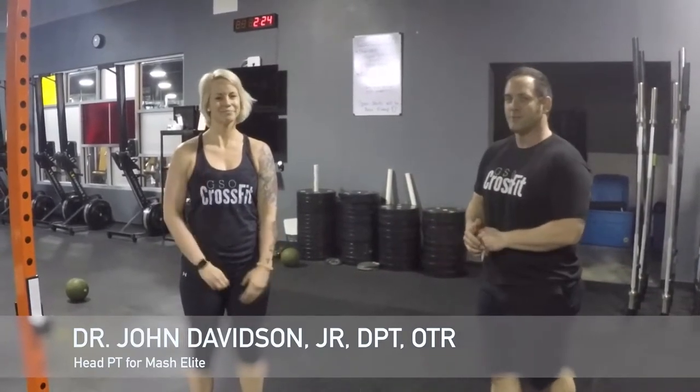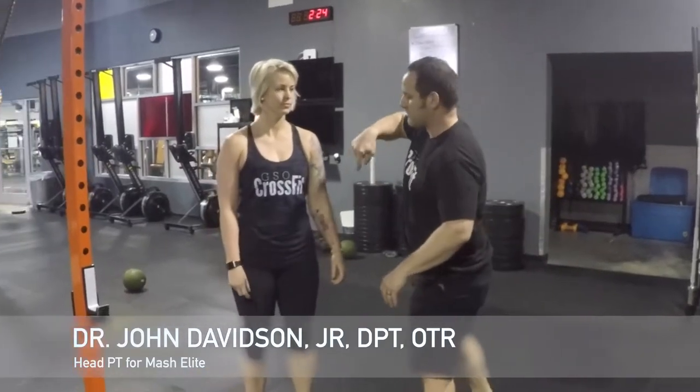Hey guys, it's Dr. John Davidson with Calso Physical Therapy and GSO CrossFit. One of the things I talked about from the beginning is some common injuries that I see in a lot of my weight lifters. We have Meg with us today who's going to demonstrate for us, so go ahead and turn around for me.